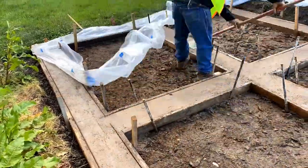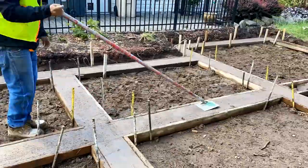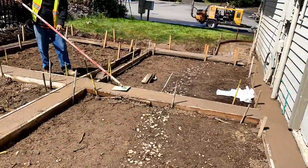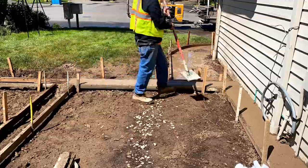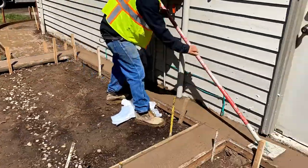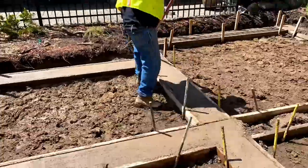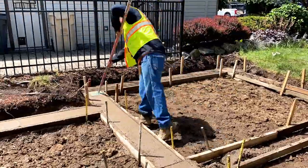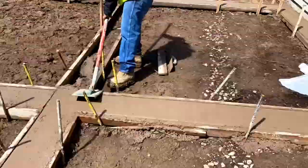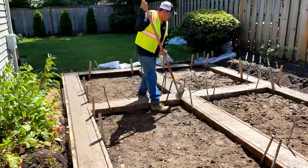Here we have another edger, a little bit larger one that has a metal pole attached to it. As you can see, this helps us advance and get a lot more coverage — a lot more area — more efficiently and more quickly. So one person doing this is enough; the other guys went to help with something else. We just have one person doing all of the edging work.